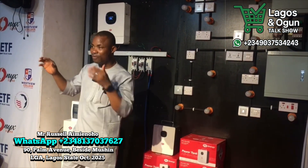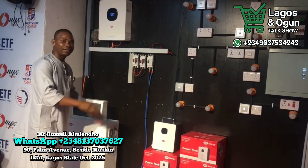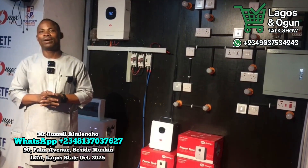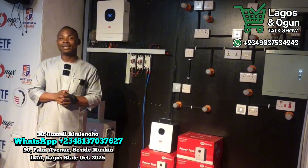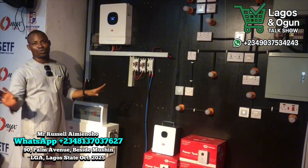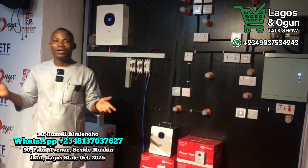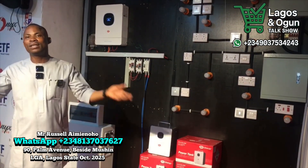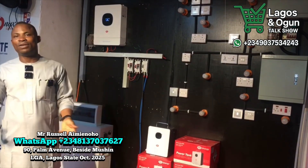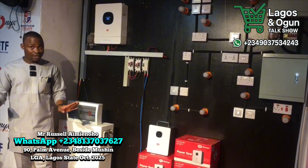Let me also tell you — in this office space where they're using this system, they have two ACs running at this very moment. Each AC is 1.5 horsepower — that's 3 horsepower total. And right now, we are not using NEPA at all. We are purely on solar. Why is it easier for us? Because we are daytime users — we resume the office by 8 in the morning and close around 5 or 6. This system can conveniently carry 2 ACs.